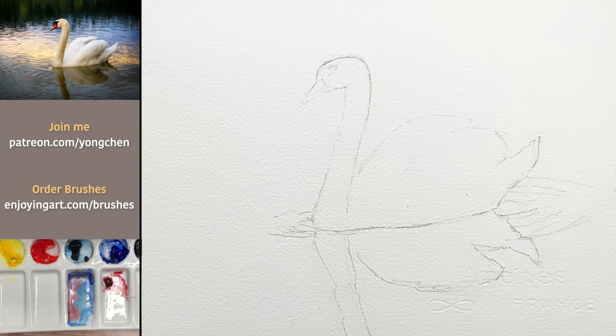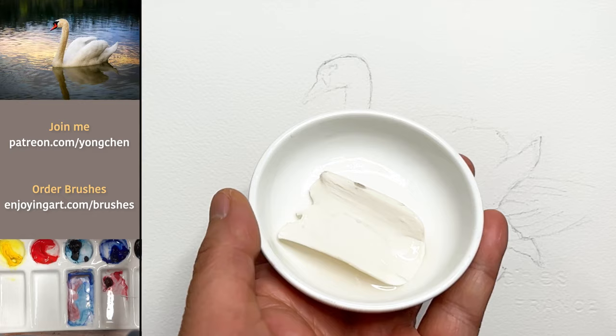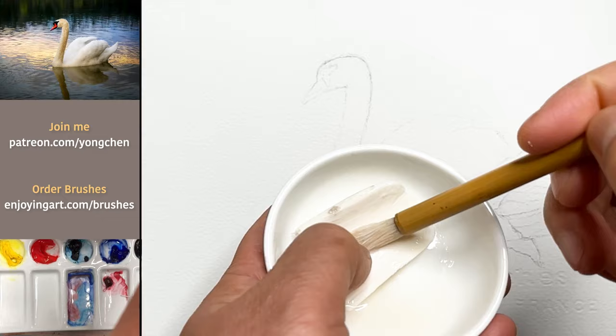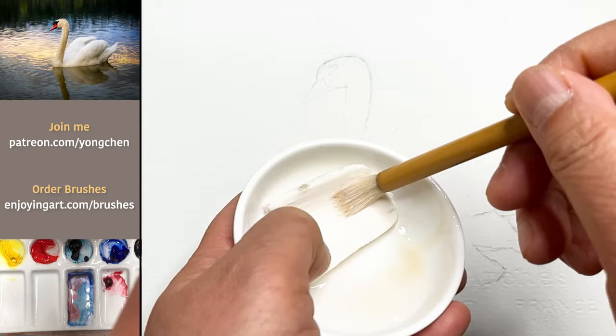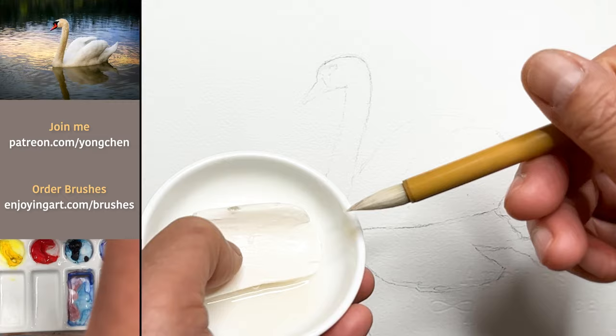So my trick is to use a soap bar — any soap bar is fine. What I'm going to do is wet the brush and apply the soap, making sure it's fully penetrated between the hairs. You don't need a lot of water, just make sure the soap is inside. The advantage of this is you can paint the masking fluid just like you paint regular paint in the painting process.